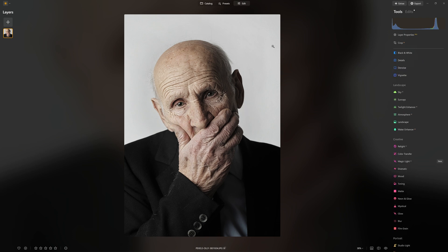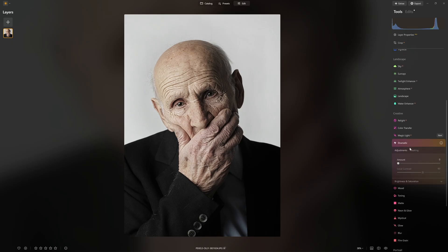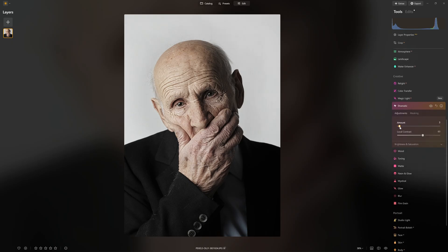For the next step, we want to add a bit more drama to the face. We have the perfect tool inside Luminar Neo, and that is the dramatic tool. Watch this as I push the amount up — look at all that detail and drama that's added. We've got completely bleached out with the default settings — not a problem, we're going to fine tune this.